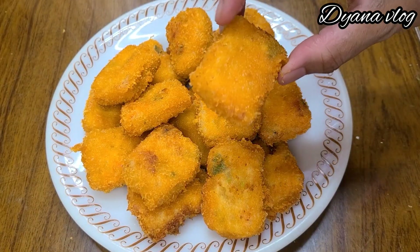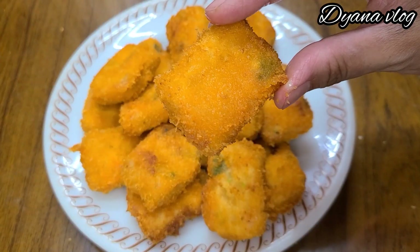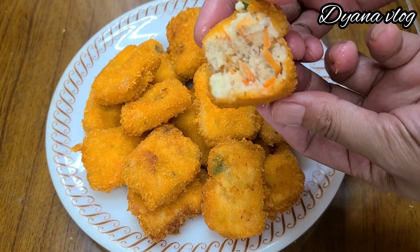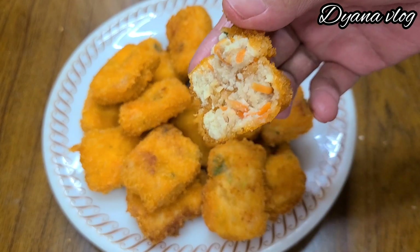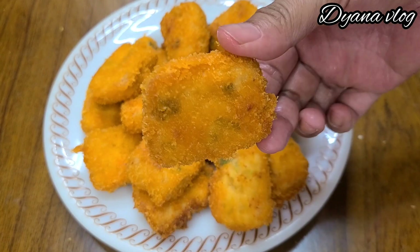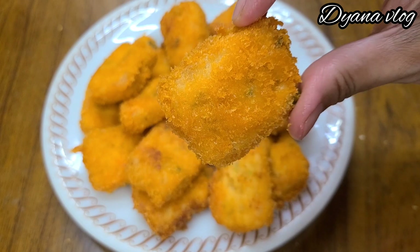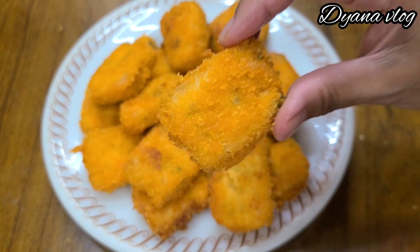Nugget tahunya sudah jadi ya, Mams. Hasilnya seperti ini. Ini dari bahan tahu tapi bisa jadi lauk enak atau cemilan enak. Dalamnya seperti ini, ini tidak keras juga. Cara bikinnya ini gampang, bahan-bahannya juga sangat terjangkau, jadi teman-teman di rumah wajib coba ya. Dan terima kasih sudah menonton, jangan lupa like, comment, subscribe, dan share. Terima kasih.